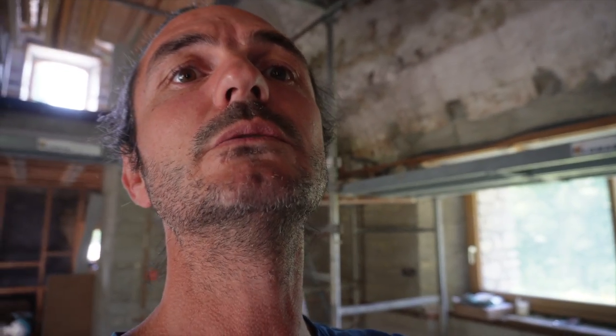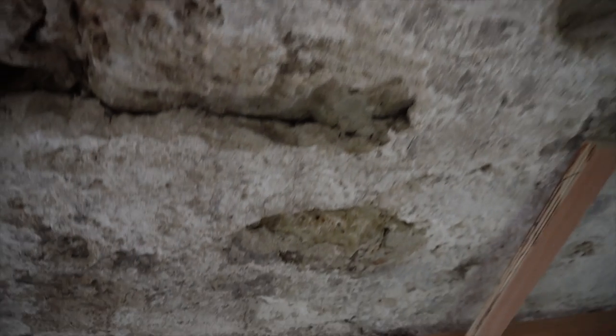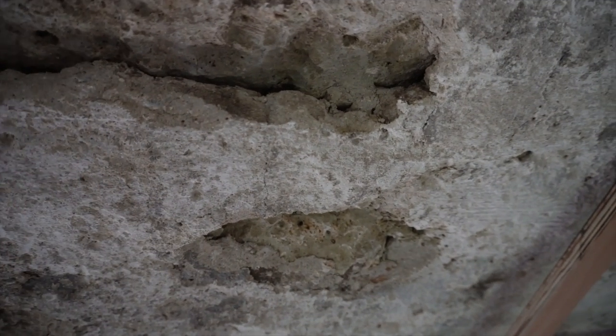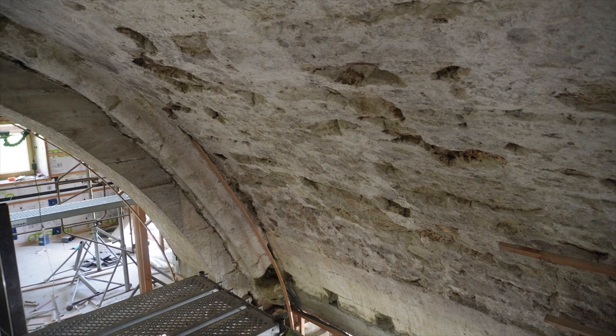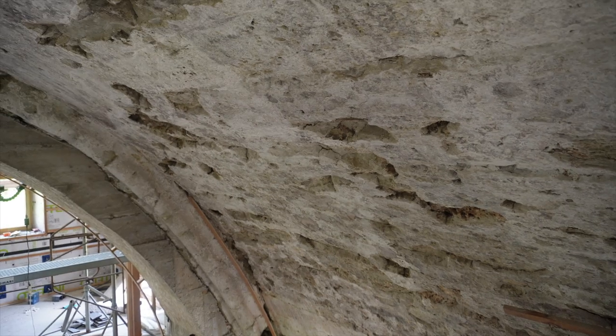On va aller faire un petit tour en haut, je vous raconte rapidement comment j'ai gratté. J'ai travaillé principalement avec un burin et au marteau de maçon. Les endroits qui sonnent creux, c'est clairement les zones où ça s'est un peu décollé. La particularité de cette show-là — c'est ma théorie — c'est que cette voûte a été rebâtie. Tout le bas de la voûte est fait en pierre de taille, et le reste de la voûte a été remonté en maçonnerie.